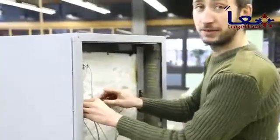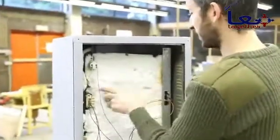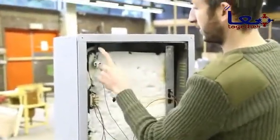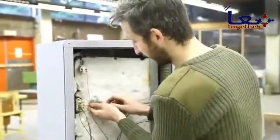We're attaching the electronics to the oven and we're going to connect the two heating elements. And also a little light — it's optional, but we like to have a light inside.